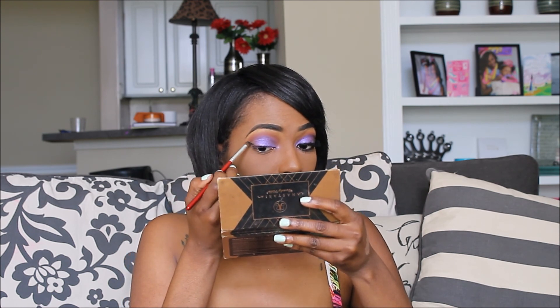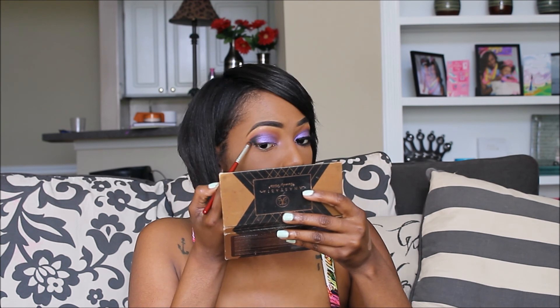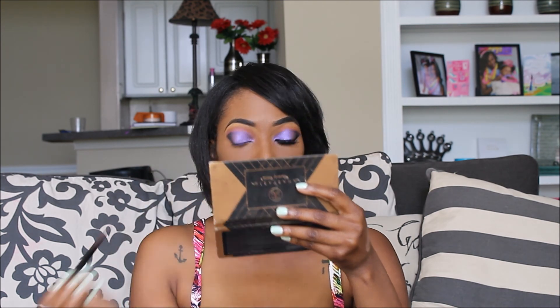I then used Nora by Anastasia Beverly Hills to start smoking out my eye. I applied this color in a triangular — well, like a side triangular motion — to kind of get the look that I was going for. Be sure to look and make sure that it is even with the other eye and blend that product well. You can also go back in with that pigment and kind of blend it out once you get through blending.